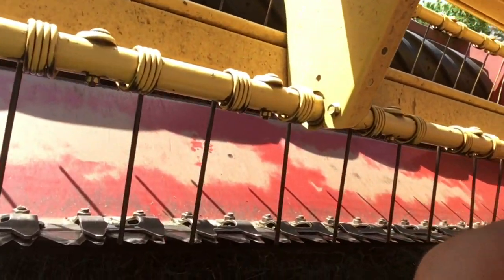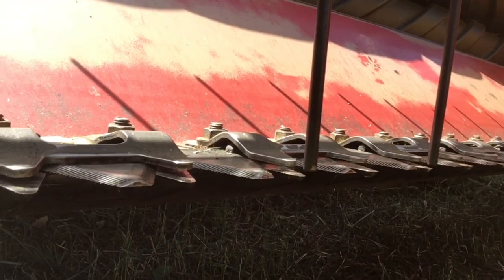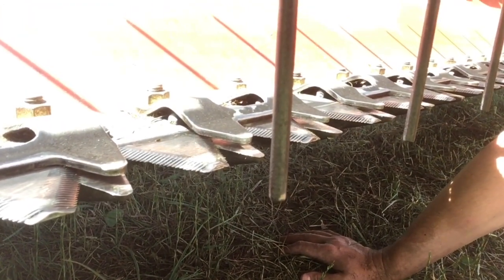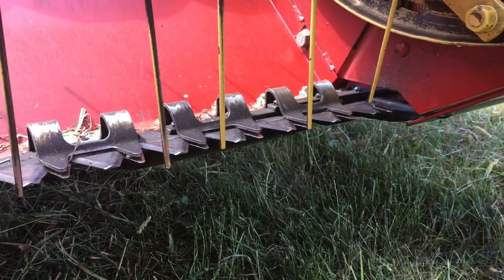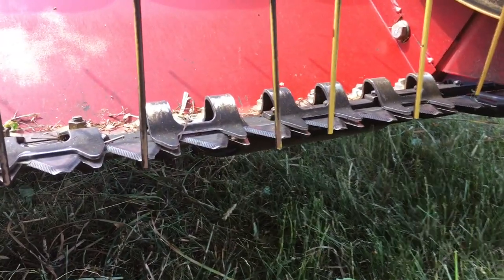I wanted to make a quick video on how you install stub guards and check them to make sure they're properly adjusted. One of the benefits of stub guards over a conventional guard — stub guards are a short guard, and there is not a long point that comes out like on a conventional guard. The benefit of this is it does not allow hay to get lodged in there.